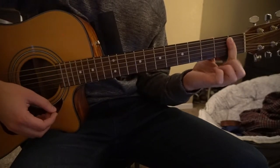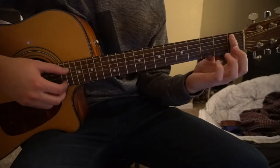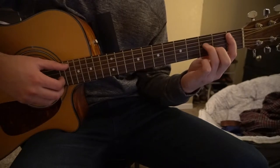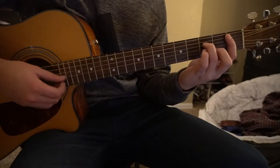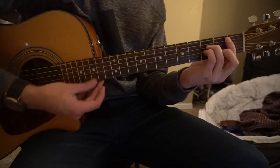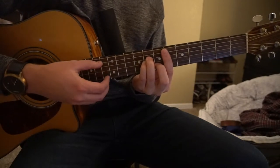For Bb minor, your index finger is on the first fret barring the first five strings. Your middle finger is on the second fret of the B, ring finger on the third fret of the D, pinky right under on the third fret of the G. You can slide that shape up to the sixth fret for your Eb minor.